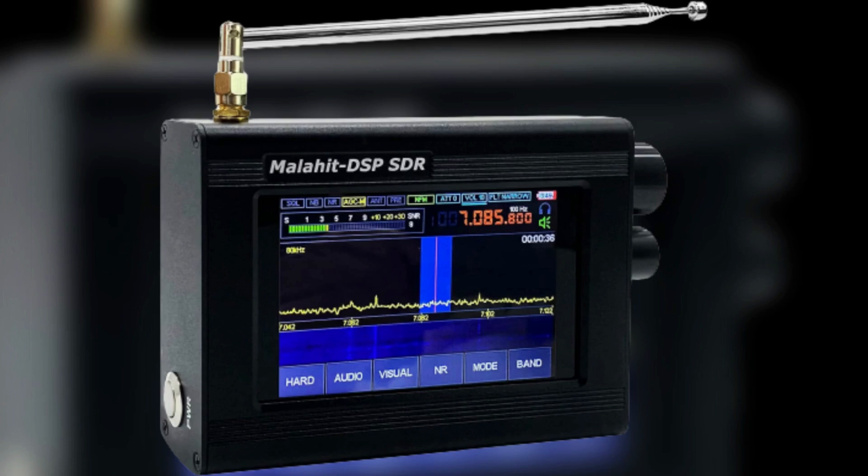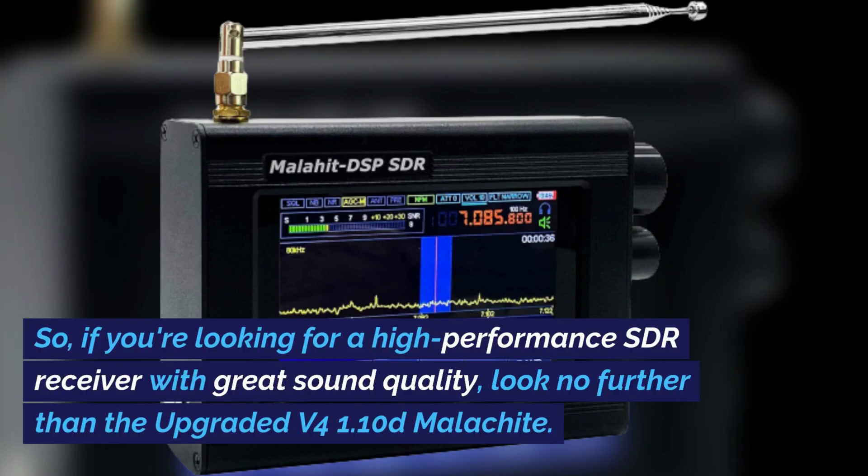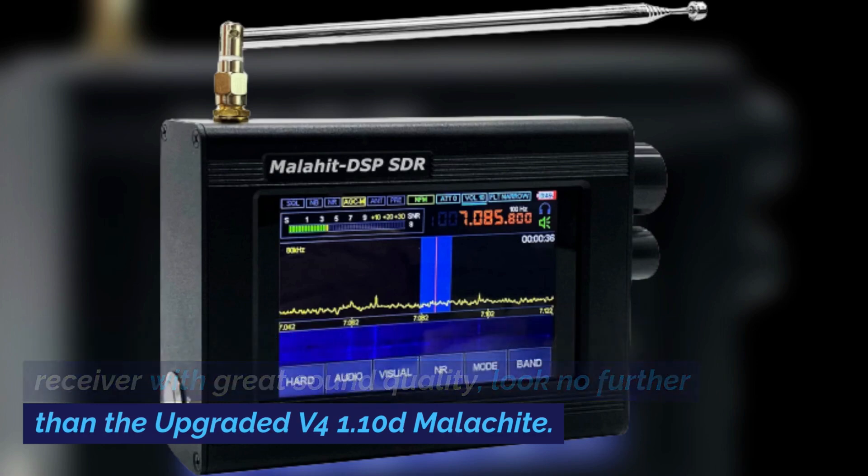This upgraded version of the Malachite SDR receiver has a built-in battery, making it ideal for portable use without the need for external power sources. Whether you're a seasoned ham radio operator or a beginner, the Malachite SDR receiver offers great performance and convenience. If you're looking for a high-performance SDR receiver with great sound quality, look no further than the upgraded V4 1.10D Malachite.